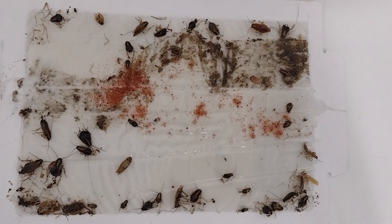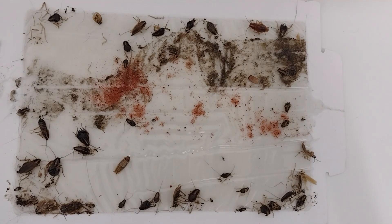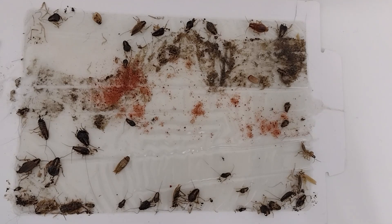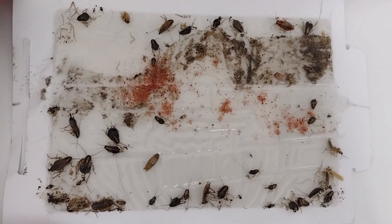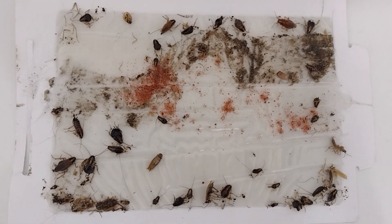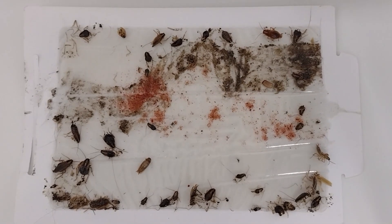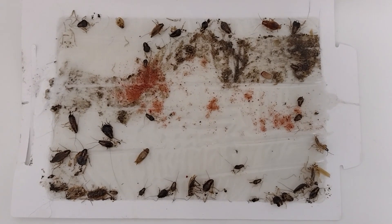This is a glue board — a mice and insect board — and this is what we use exclusively for trapping bugs underneath the refrigerator and stove. This is where you want to place a monitor.